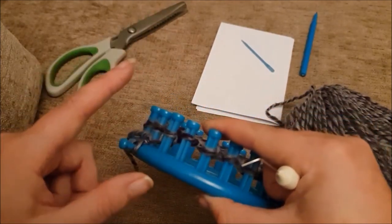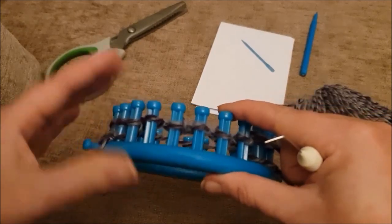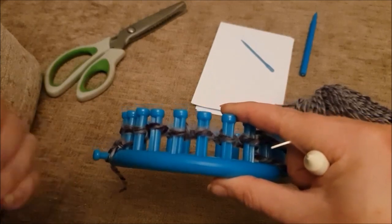Keep going all the way around until you get back to the last peg — that will be one row. Then just keep going round and round until you've done a total of 10 rows. Pause the video, come back after you've done those 10 rows and we'll go from there.